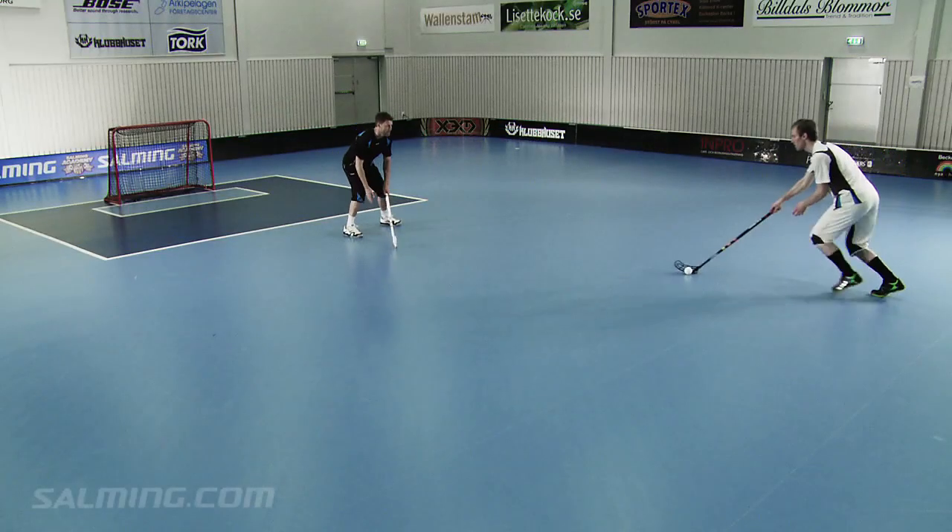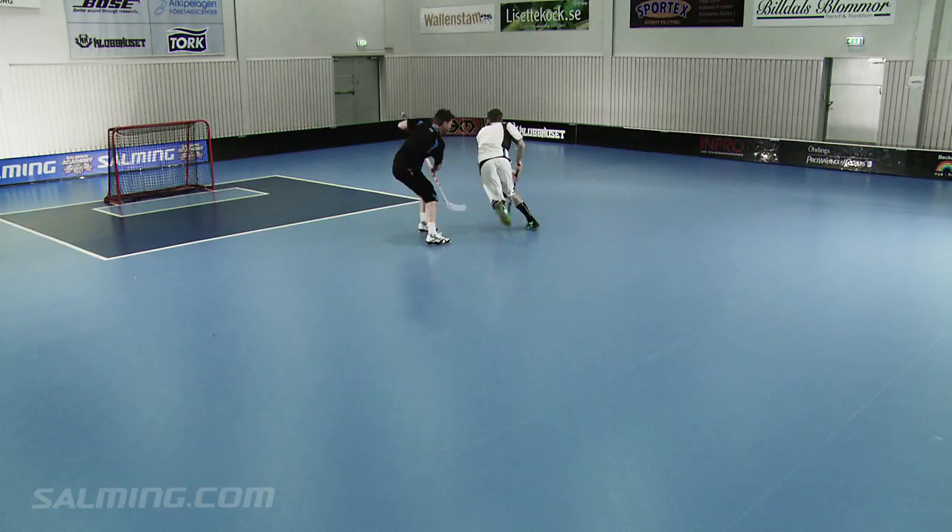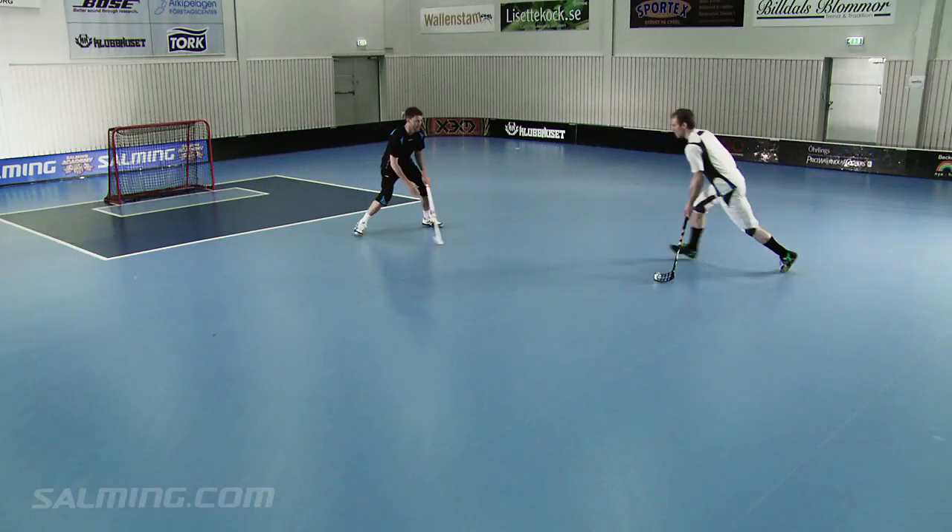Feint. Every floorball player should know how to deke its opponents. The first step is to always constantly be stickhandling the ball.